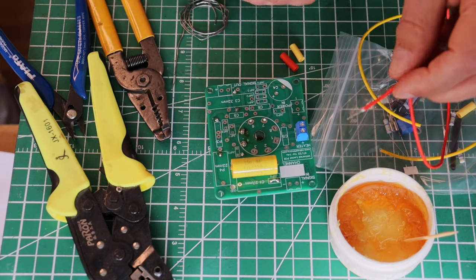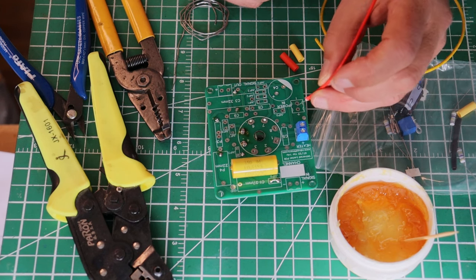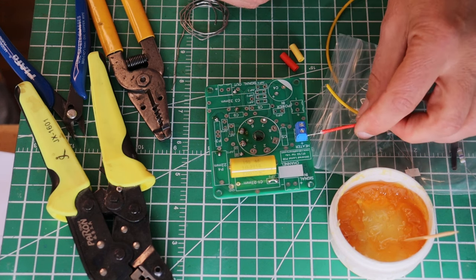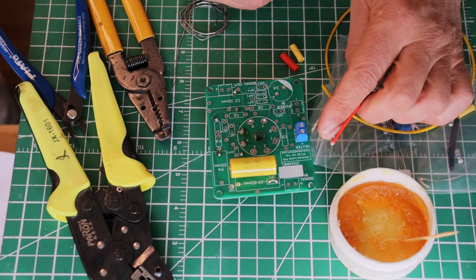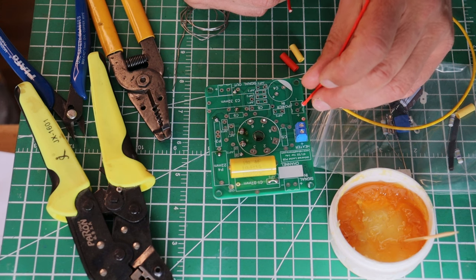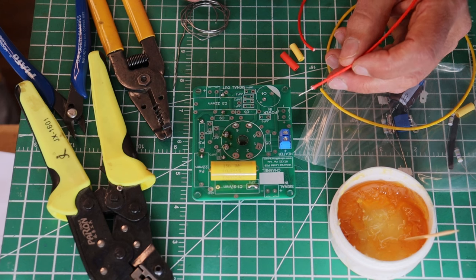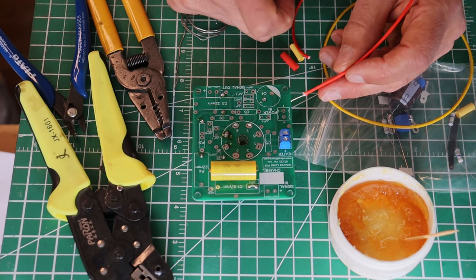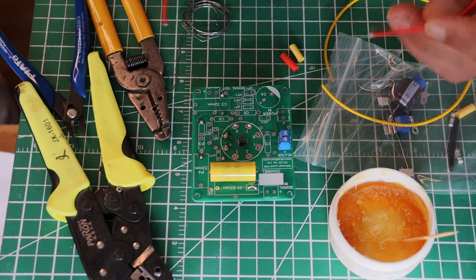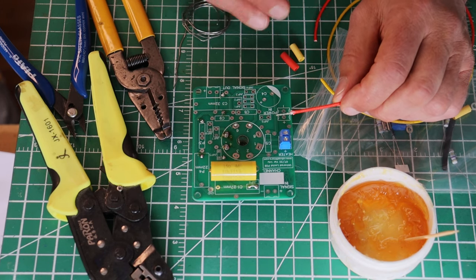The next thing is we need a little bit of flux on that if we're going to tin the wire. If we wanted to connect a jumper wire straight to the board and skip the blue junctions — which are a mechanical fastener — in the case of the blue junctions, all we want to do is tin and apply a bit of shrink. I like the blue junctions a lot. Tinning keeps the strands together and it really helps a lot when soldering to another component to start with a tinned wire.